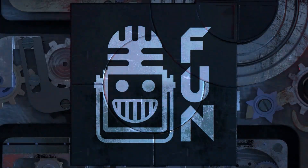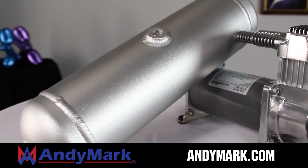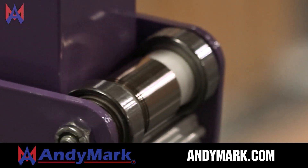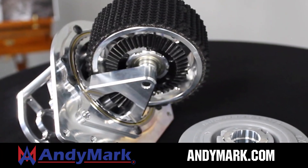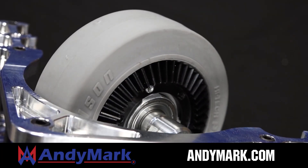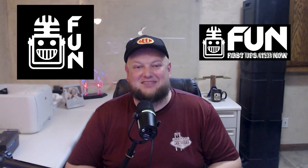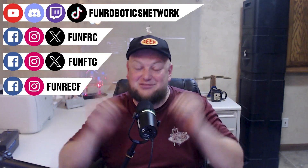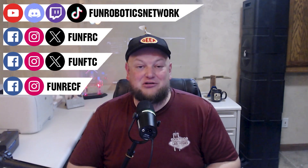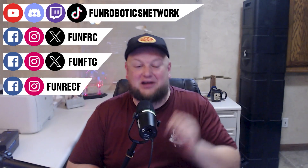This video on FUN is brought to you by viewers like you and in partnership with Animark — your one-stop shop for all your robotics competition needs, celebrating 20 years of quality parts and superior service. Head to Animark.com for high-quality and affordable solutions. First Updates Now has become the FUN Robotics Network — check us out at funroboticsnetwork.com and all the social links above, and check out our new merchandise options on our website and right underneath this YouTube video.